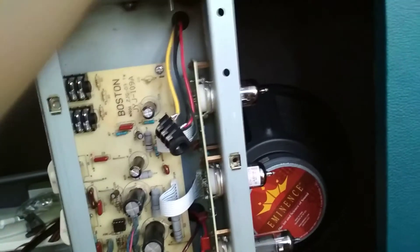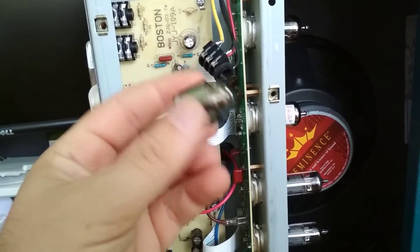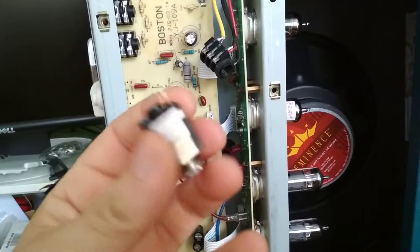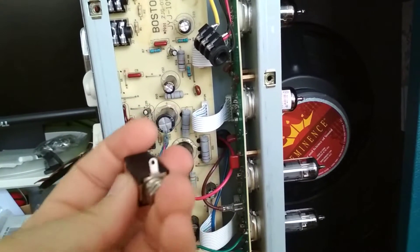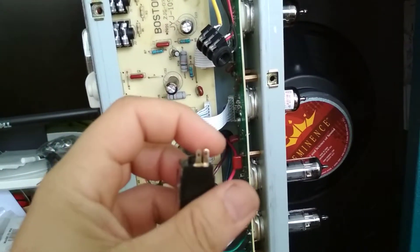So I'm going to replace it with a beautiful switched socket — this one here. Metal construction, it's just plastic around the outside for insulation. And it's switched. So what happens is that this is your signal, this is ground, and then...